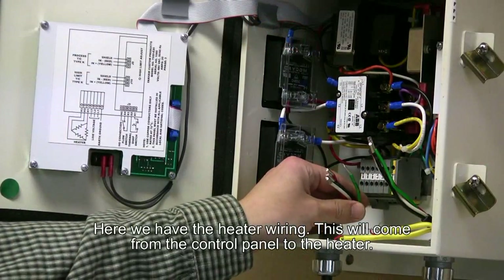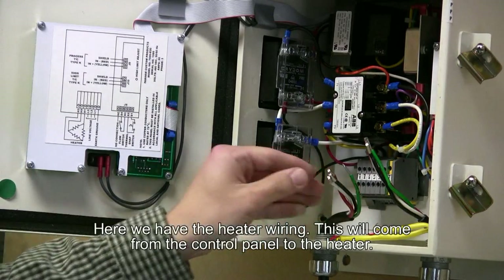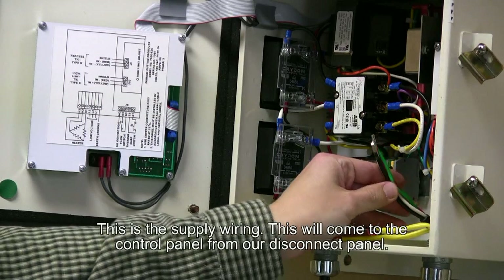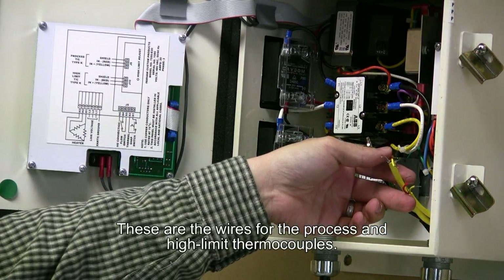Here we have the heater wiring. This will come from the control panel to the heater. This is the supply wiring. This will come to the control panel from our disconnect panel. These are the wirings for the process and high limit thermocouples.